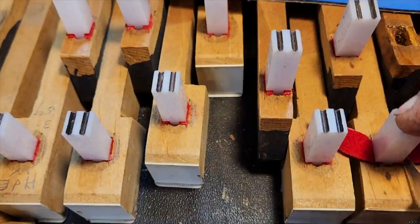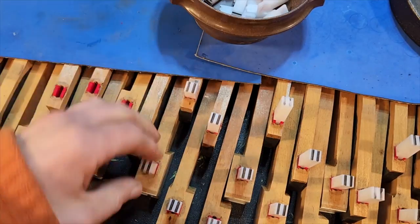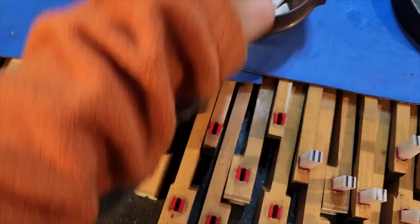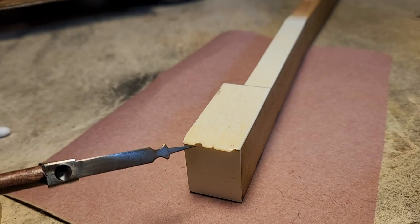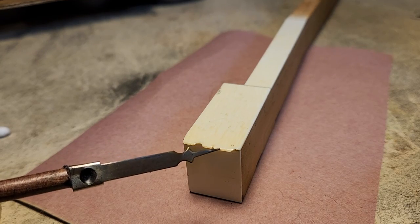That's about 10 hours of work in a 10-minute video — I'd say that's enough for this deep dive. We'll see on the flip side, that is, in the next episode, where we'll take a look at replacing the damaged ivory keytops.